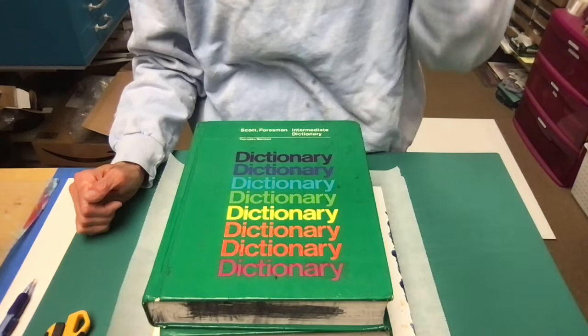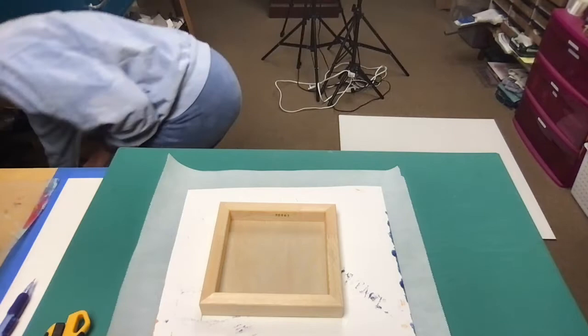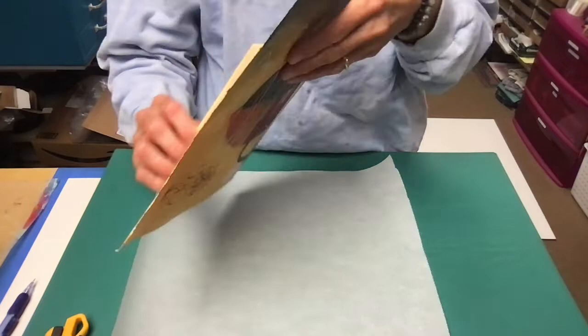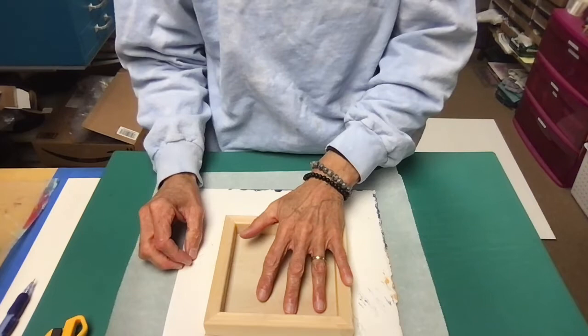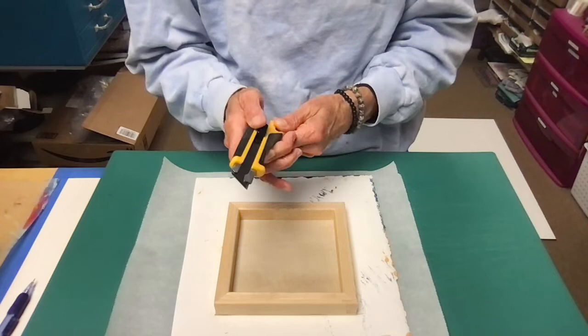Yesterday I showed you how to mount paper artwork onto a wooden cradle panel and set it down overnight with some weights. Now we have the artwork and the first thing I'm going to do is check around all the edges to make sure there's no place where the paper is coming away from the cradle panel. This looks pretty good — if it weren't, I would add my line coat adhesive, reweight it, and wait another day.